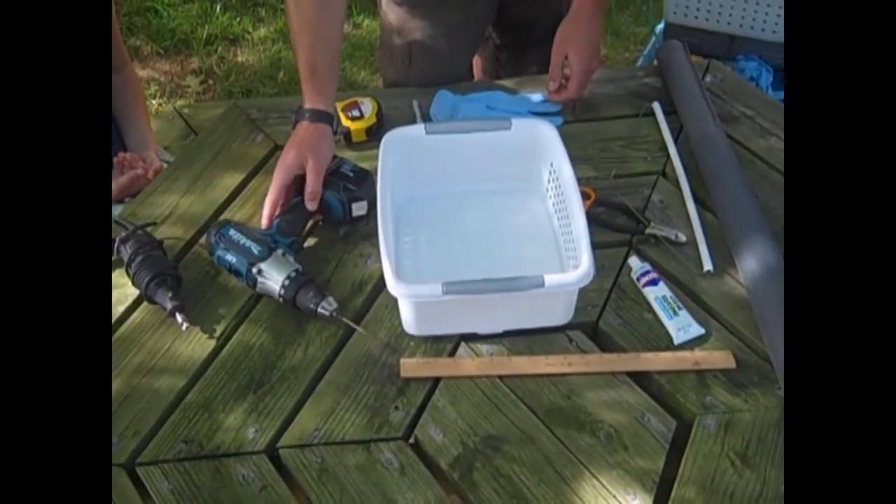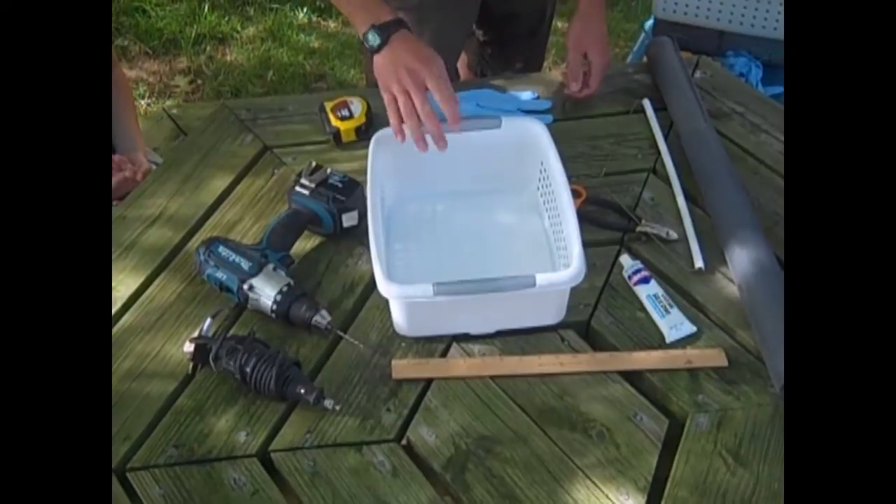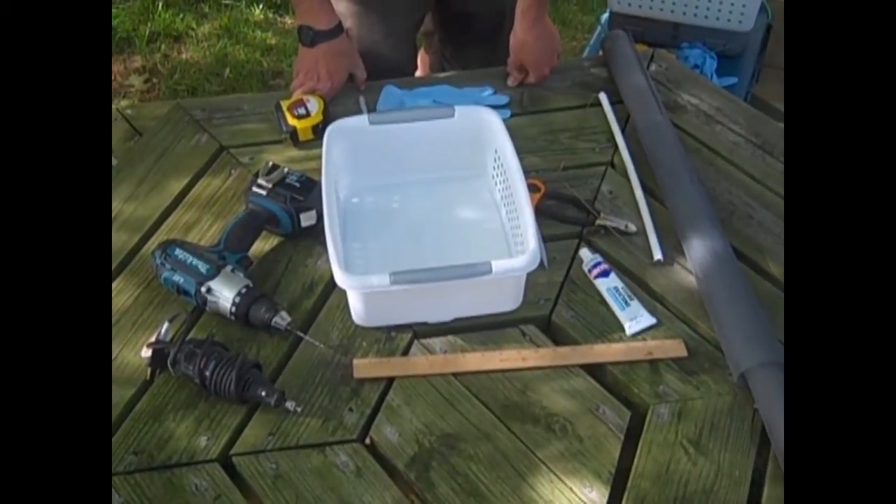And then these are the tools I used to create this basket. You don't have to use these tools by any means, but this is how I'll show you how to make the basket today with these items.